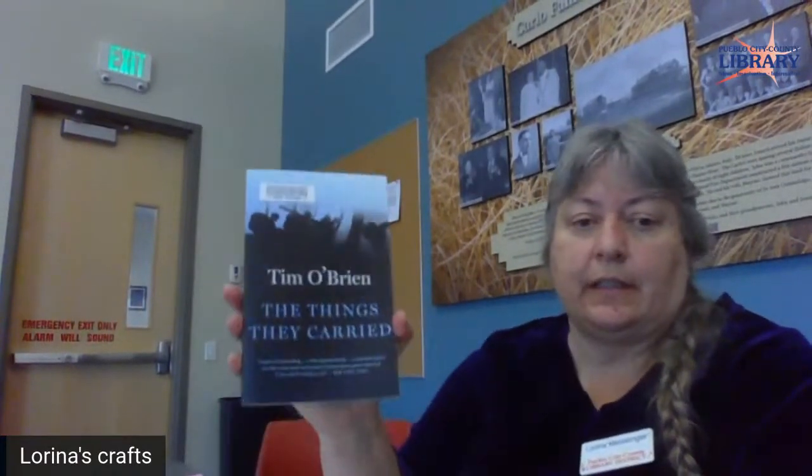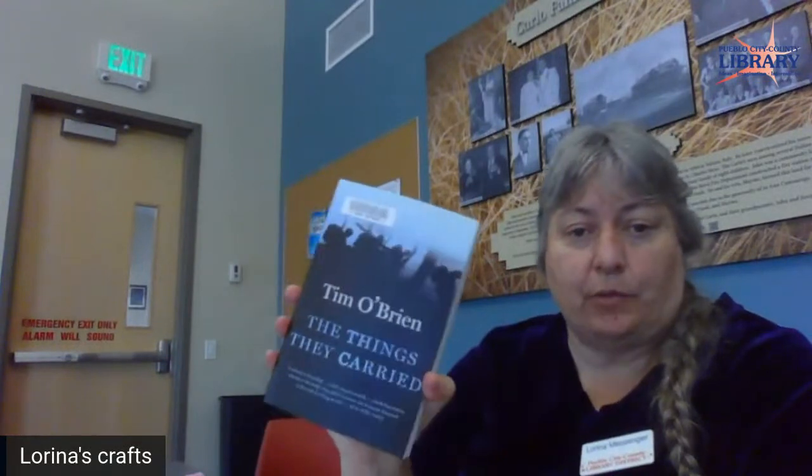Hi, this is Lorena from Jaidon Library, and today we're going to be doing rice painting. This comes from our All Pueblo Reads book, The Things They Carried by Tim O'Brien, which is based on the Vietnam War. Looking up things from Vietnam, I found rice painting as a craft.